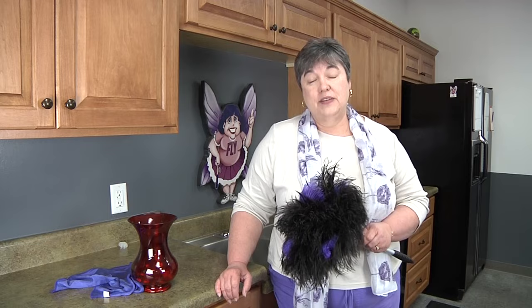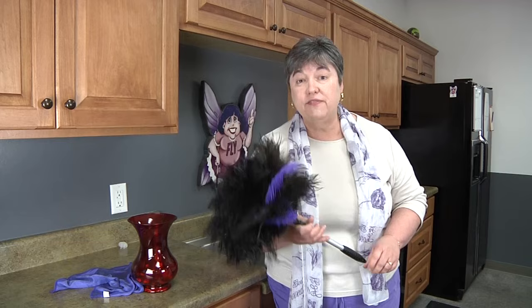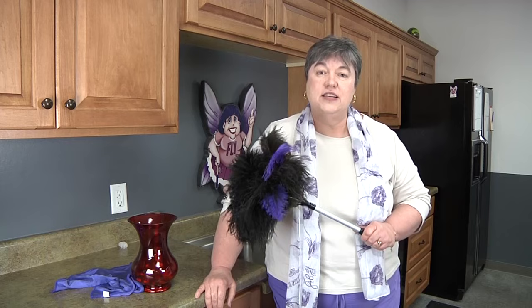Your feather duster can last you many years, and just think about how much money you're going to save not buying those things that have to be disposed of every time you use them. You're going to have fun with this duster. If you make it fun it'll get done, and it will protect your family from all the dust that causes those allergies to flare up.